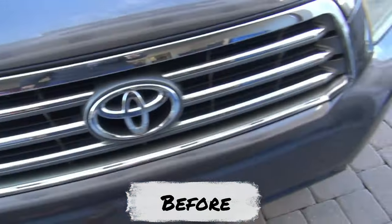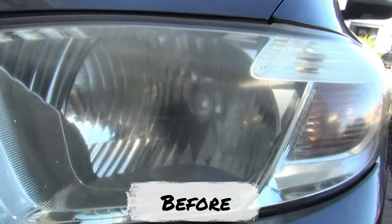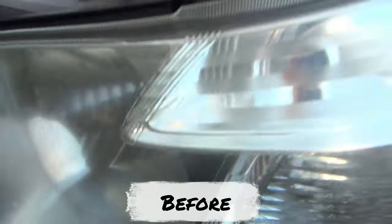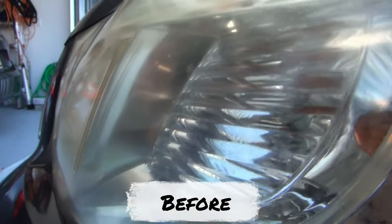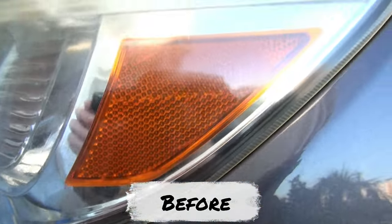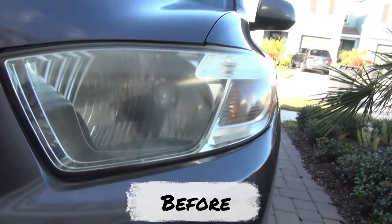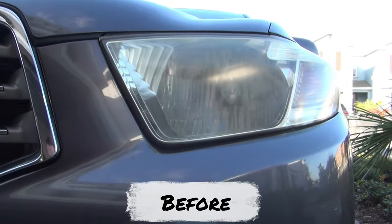Now I'm going to check the driver's side — this one is still cloudy and I haven't done any cleaning on it at all. We'll try it out and see if we can get it a little bit better.